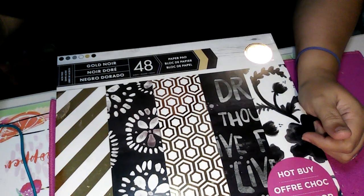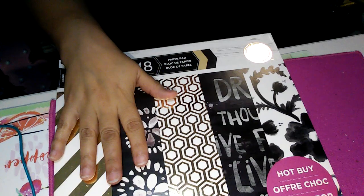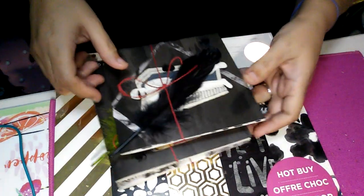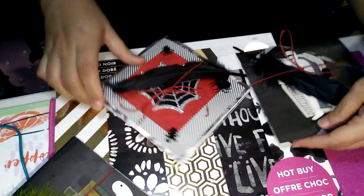Hey, welcome back to my channel. I came here to show you a couple of cards that I made that I'm going to be sending out. I know they're going to go a little bit late, but it's better late than never.